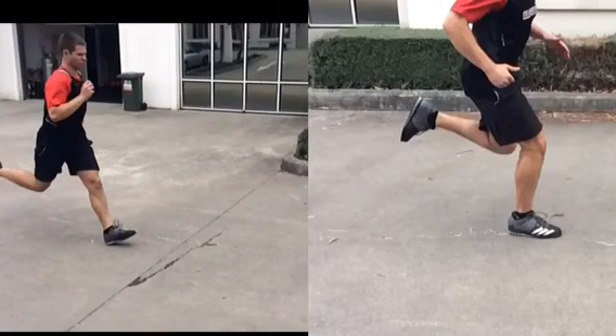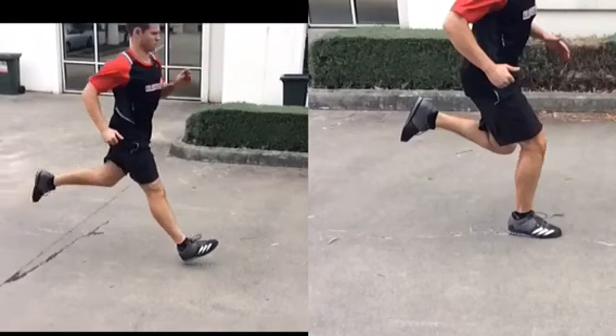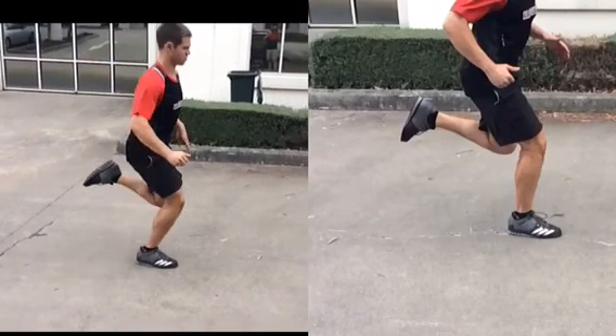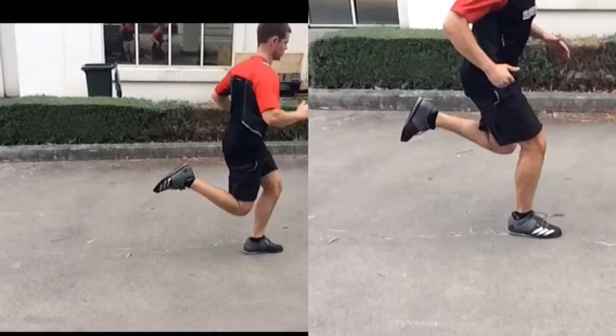You'll see that huge heel strike there — bang, bang. And see the outside of the foot rolls in. That's just not good.